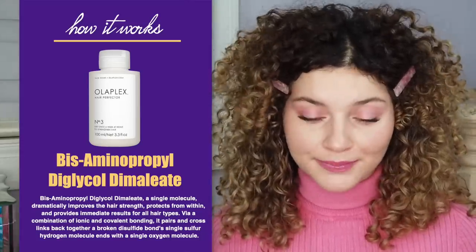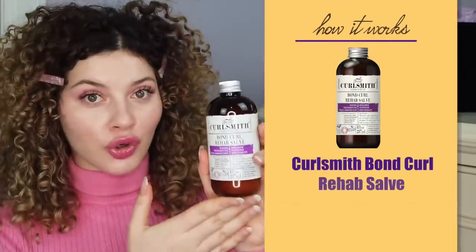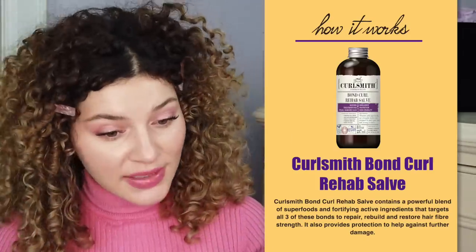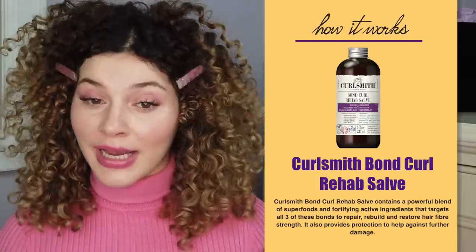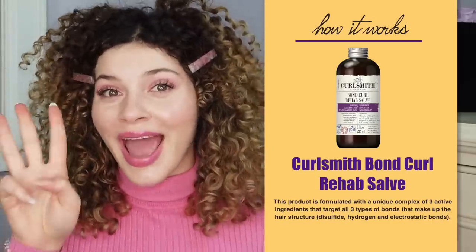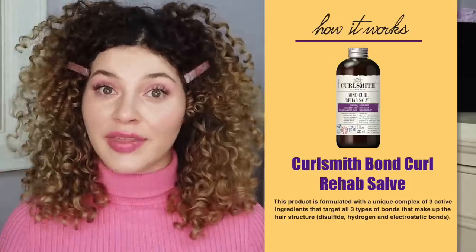On the other hand, introducing the Bond Curl Rehab Salve from CurlSmith. This helps to target hair bonds to relink and repair damage. It strengthens the hair, makes it super soft and manageable, protects against breakage, and enhances curl pattern — with not one but three active ingredients to target all three bonds of the hair cortex. Naturally when I heard this I reached out to CurlSmith asking how it works, and unfortunately I don't have the names of the active ingredients because that is part of their secret formula.